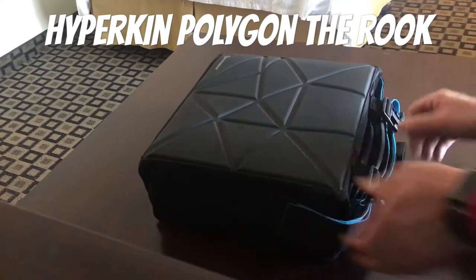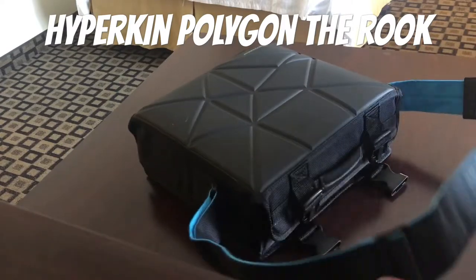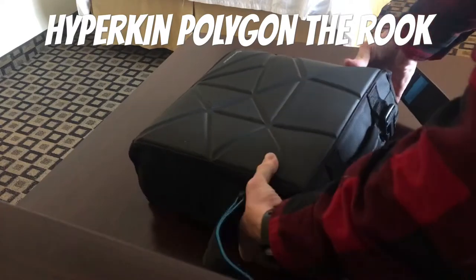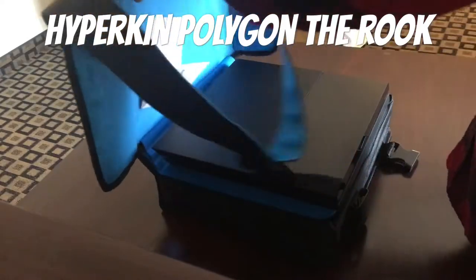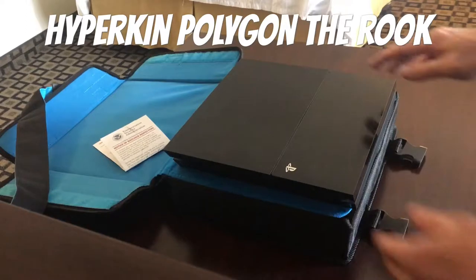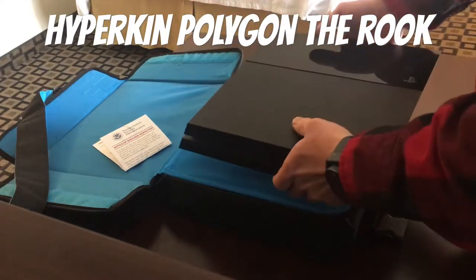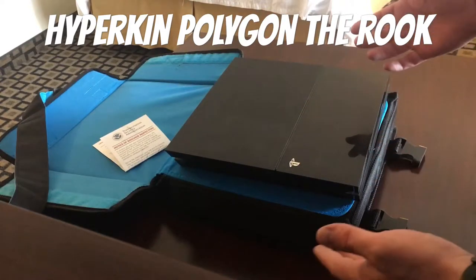It is secured with two side-release buckles. There is a shoulder strap if you want to turn it into a carry-on — I do not, which is the reason why I got this thing in the first place. The sides are secured by Velcro. The PlayStation fits up top, and you do have to turn it sideways to get it to fit, but once you turn it sideways, it fits like a glove.